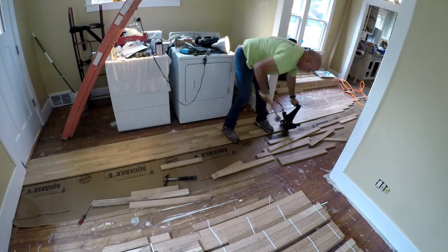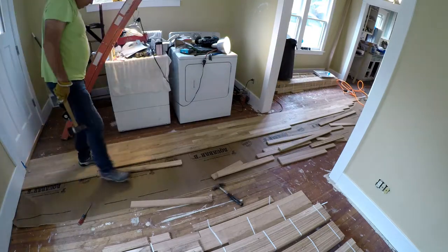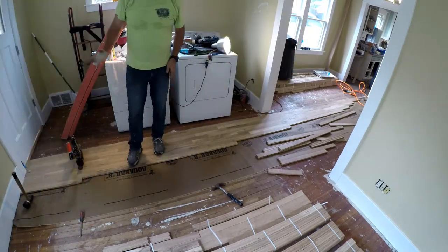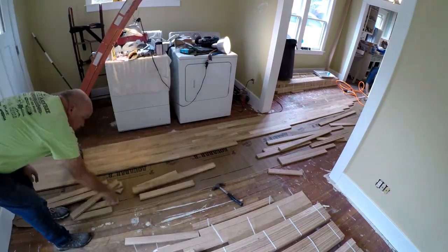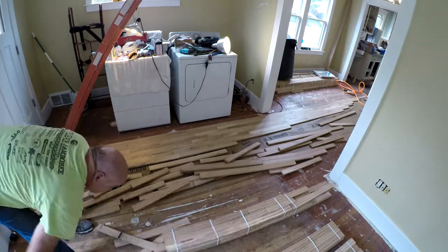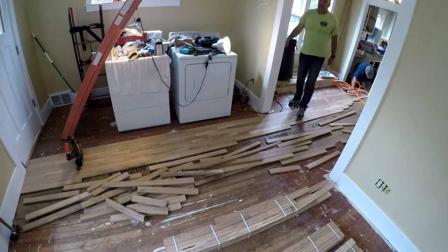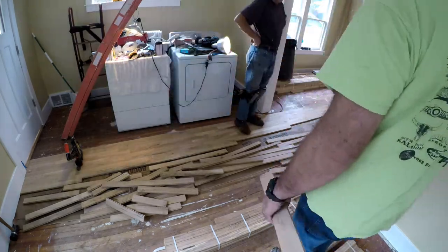I was very lucky to get any wood at all — apparently there is a shortage of hardwoods everywhere. Most contractors who are installing hardwoods bought and paid for it a couple of months back and are just now taking delivery. Fortunately, white oak is not as popular, and most people go with red oak, hickory, cherry, bamboo, or other woods. I do like white oak, so I'm thrilled that we got the flooring.